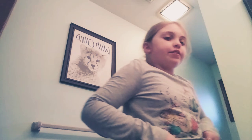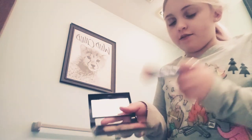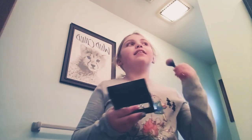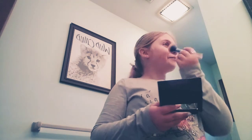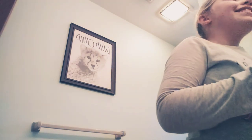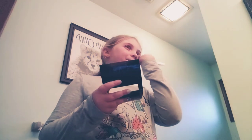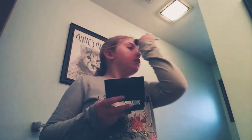Now I'm going to put on the cheeks — we're going to do blush. I like to do a little at a time but not too much. Now I'm going to blend. That's done. I'm looking prettier already — you can really tell.